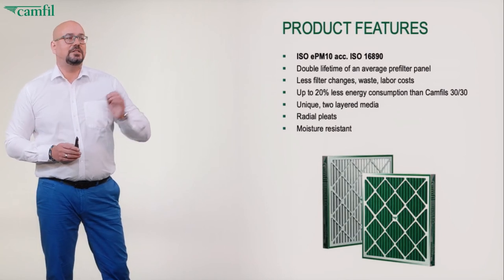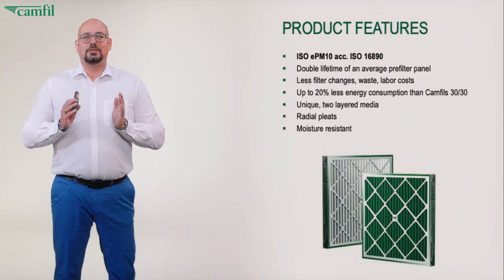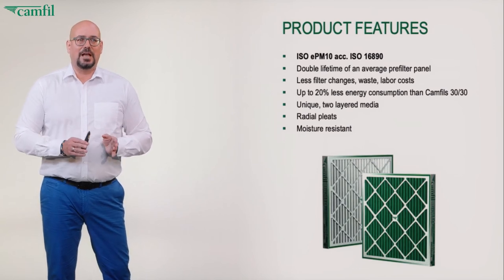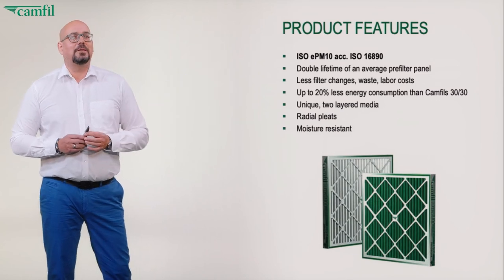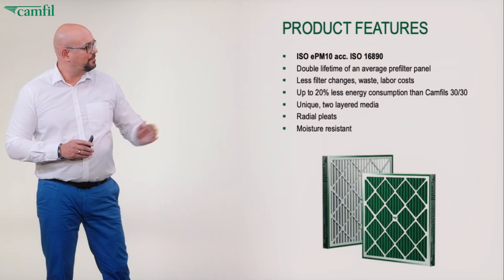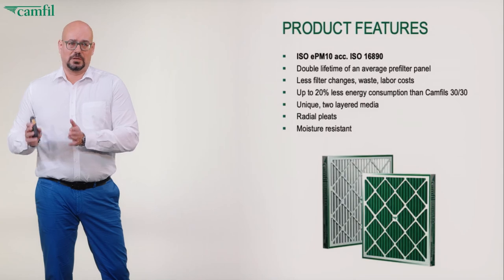This is achieved mainly by three points. First, we have a unique two-layered media — this media is exclusive to Camfil and co-developed by us. Secondly, the filter has radial pleats; what that means and what the benefit is, we will see in detail. And the filter is extremely moisture resistant, so even under heavy conditions with high moisture, the filter will survive a long time in the unit.